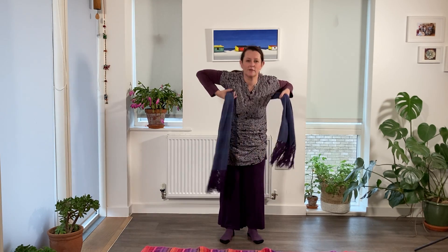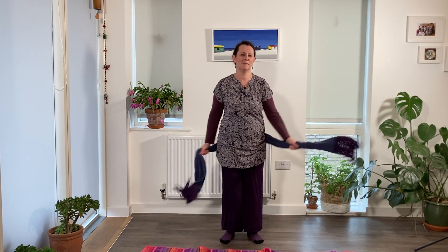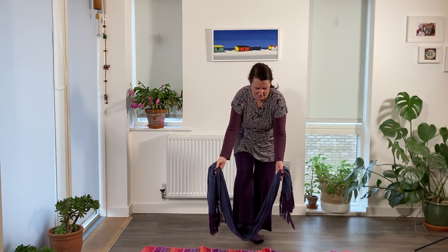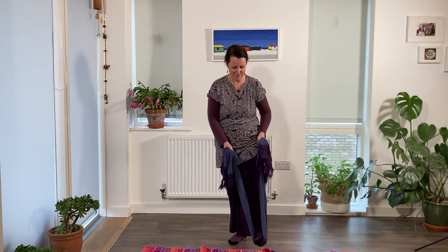Then you go underneath the arms and massage your upper back, then massage your lower back, then massage your buttocks. And to finish, you're going to massage underneath all of your feet — and if you've got cold feet like me, it's a really lovely warming practice.